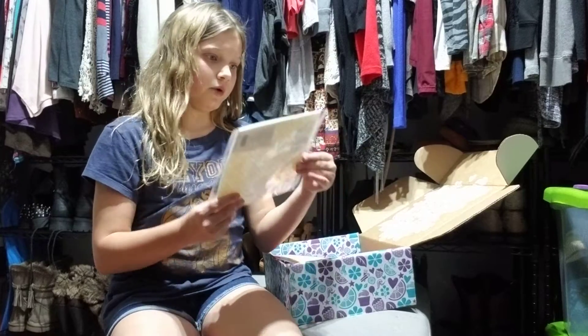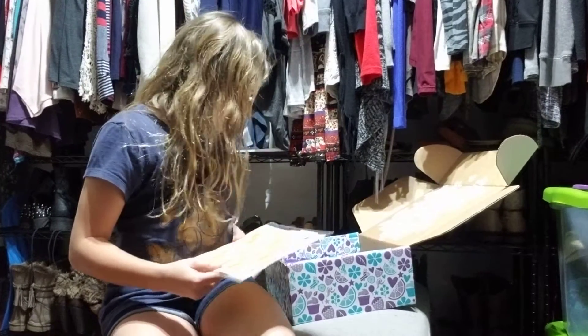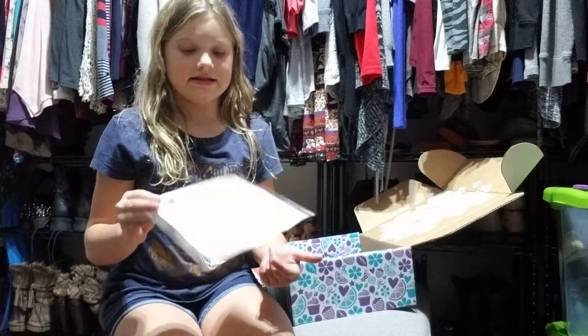What in the world? What is this? A dishcloth? They have a dishcloth now. Cool. There's a dishcloth, which I've never seen — well, I've seen a dishcloth, but not in here. Pretty cool.